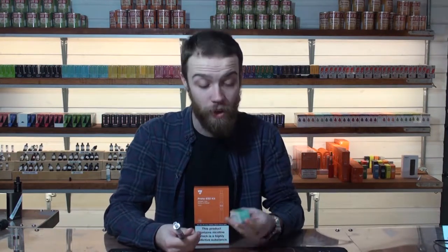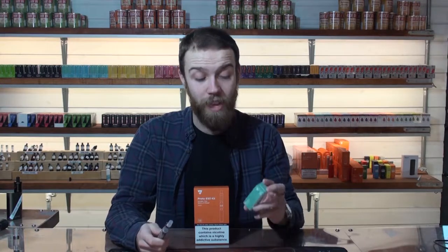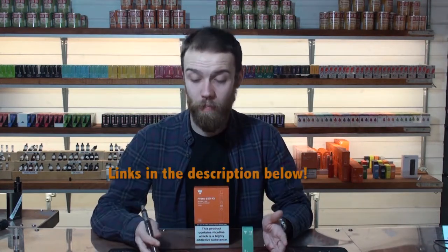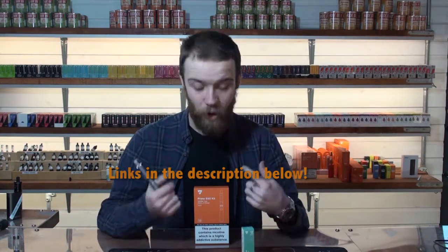Nicotine strength is a preference — I like 12 milligrams, which gives a nice strong throat hit. It's not quite as rough as 18mg and not as smooth as 6 or 3mg. The best thing is to experiment. Come into one of our stores, ask any questions, try a few things. You can find different flavors and strengths and see the device in person. The device is also available online — check if we're running any offers or promotions, as we do have quite a lot running throughout the year. Thanks for watching.